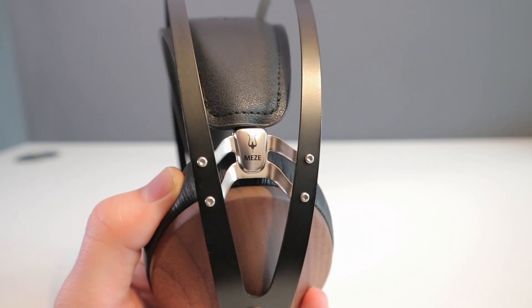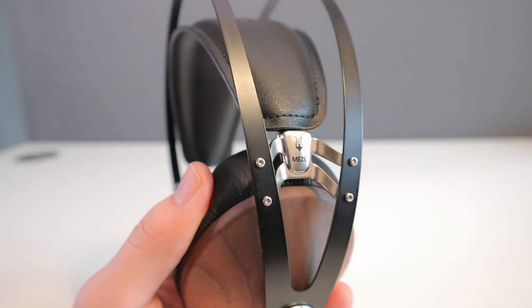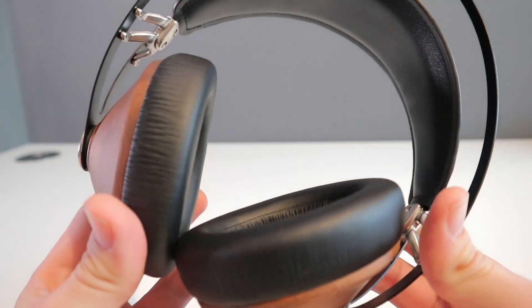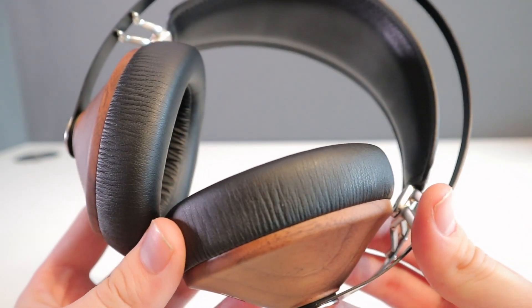Comfort wise, the 99 Classics are especially comfortable. They fit nice and snug and there is ample padding on the ear cups, and the lightweight nature — they weigh just 260 grams — leads to very little fatigue even after hours of listening.